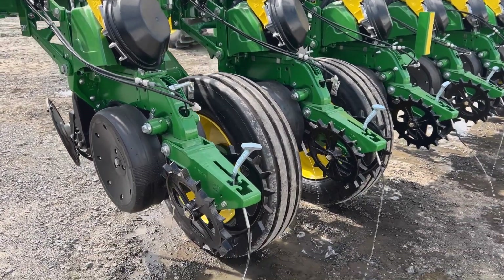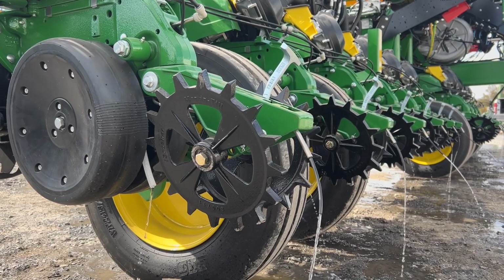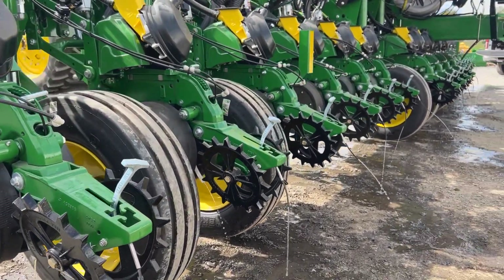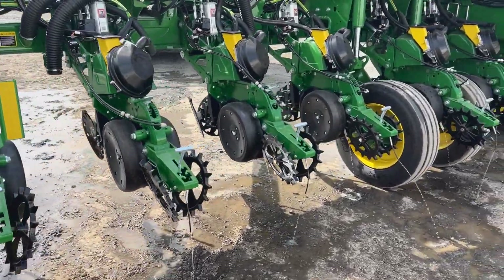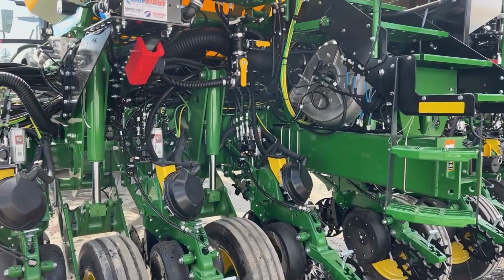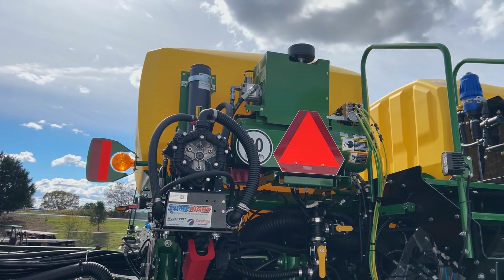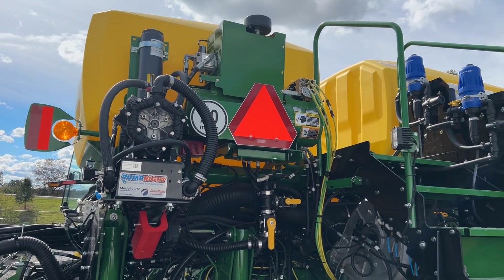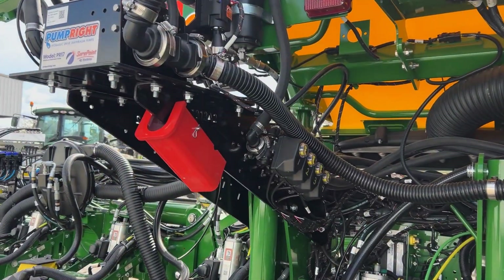We did put the Martin F-pressure closing wheels on. We've had a lot of success with these — they work really well in all conditions, very durable. And we put two liquid systems on. We have a couple hoses to clip here and rearrange where the flow is going. These are both SurePoint liquid systems. We have a hydraulic PumpRite PR17 pump that is running off the row with four section valves.